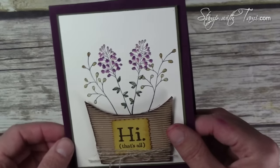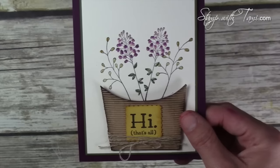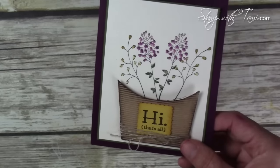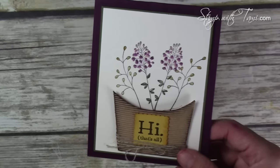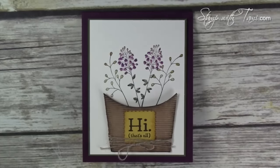Isn't that awesome? This added 3D element with the fry box is so fun. Be sure to visit my blog for the entire Sale-A-Bration hop — it's an international hop from all over the world. Be sure to sign up for my newsletter while you're there because I give out free bonus card tutorials every Tuesday. Thanks for joining me today!